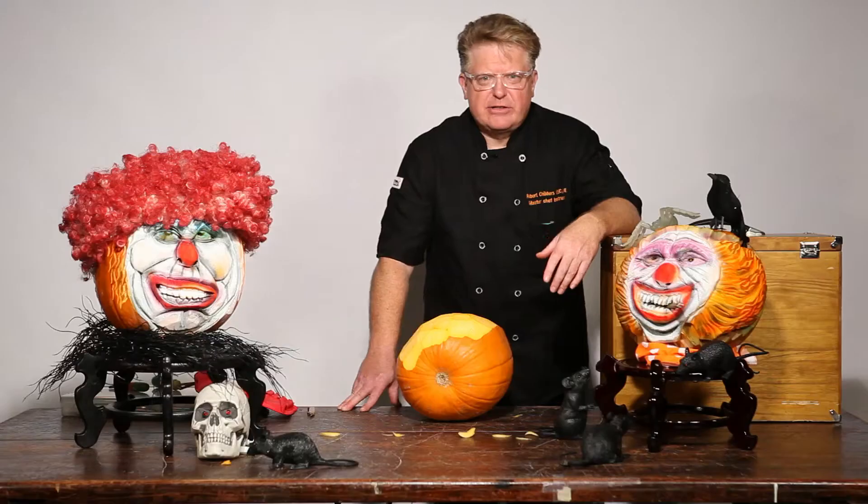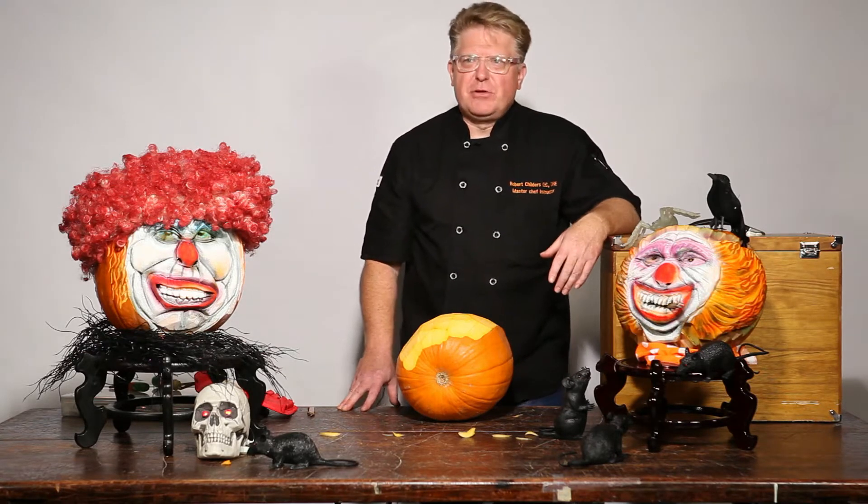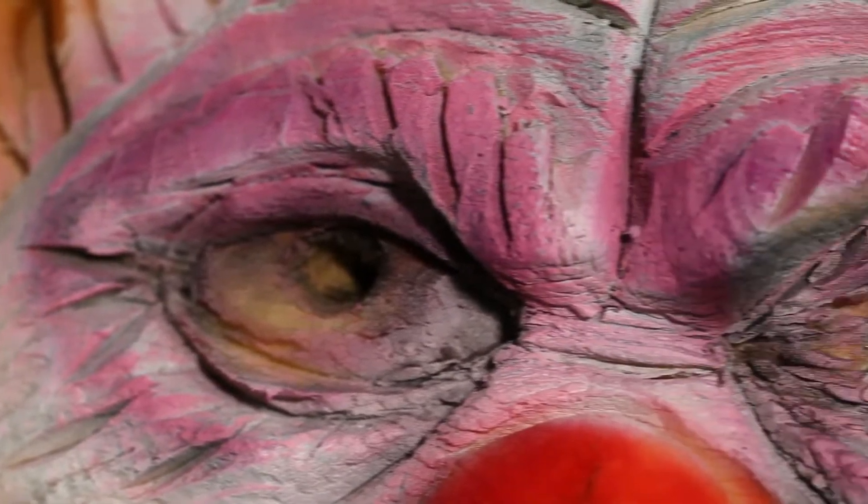Hi, my name is Robert Childers aka The Pumpkin Slayer and today we're going to go through five easy steps to help you create a pumpkin that's not only beautiful but maybe a little creepy and have some fun here today.